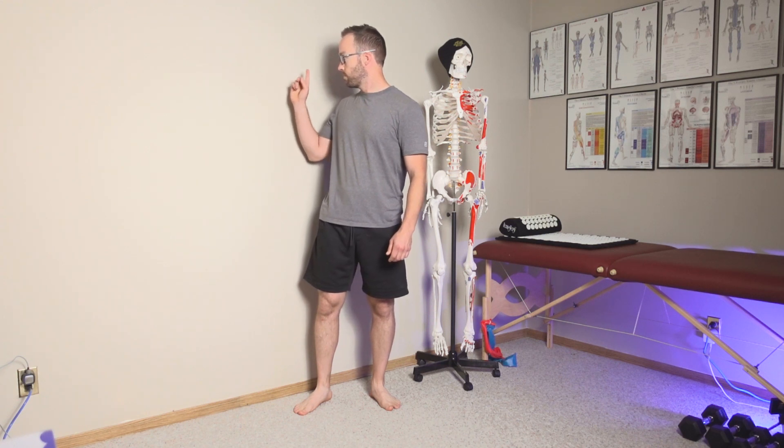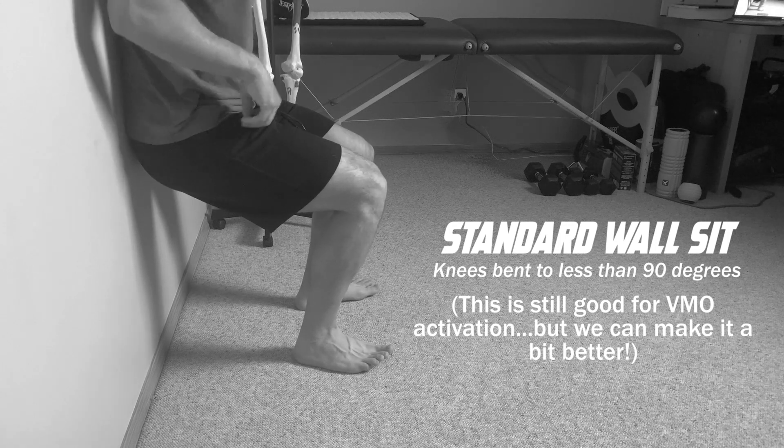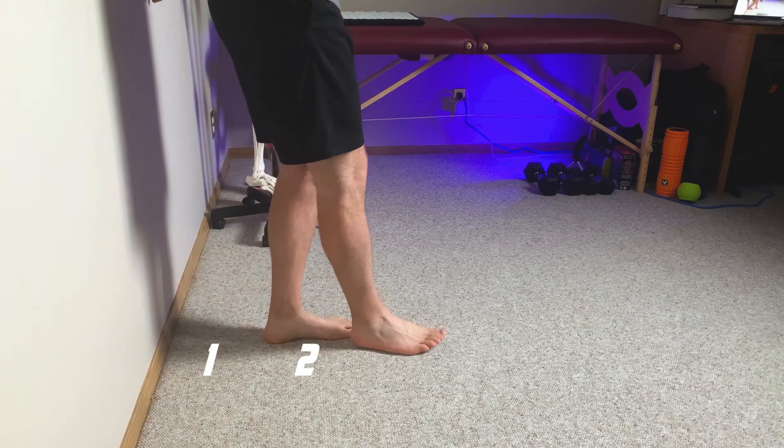For this exercise, all you need is a wall to lean against and some secure footing so your feet don't slide. We are going to do an isometric contraction, meaning we make the muscle hold a contraction without producing any physical movement. We'll use a modified wall sit — but you're going to put your heel to the wall and then take two heel-to-toe steps away. This standardizes the position and, as shown in a study I'll discuss shortly, it's an incredibly effective knee position for targeting the VMO.